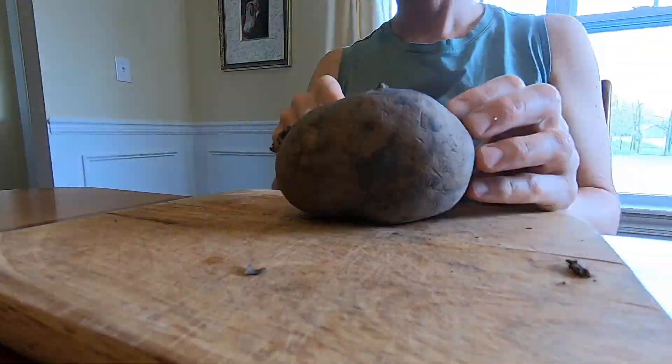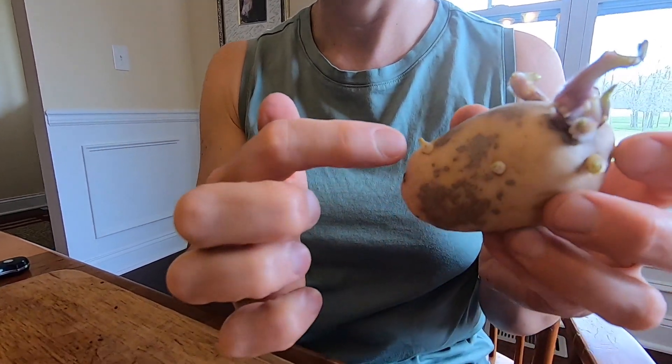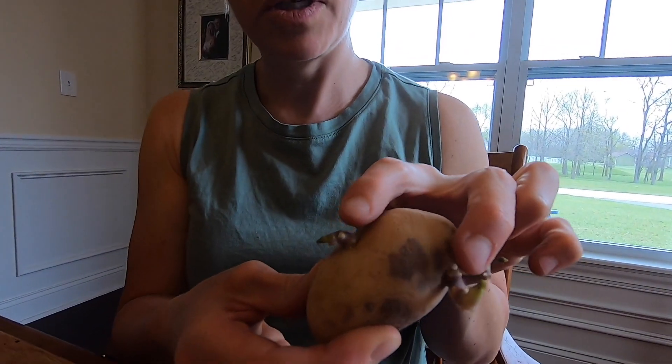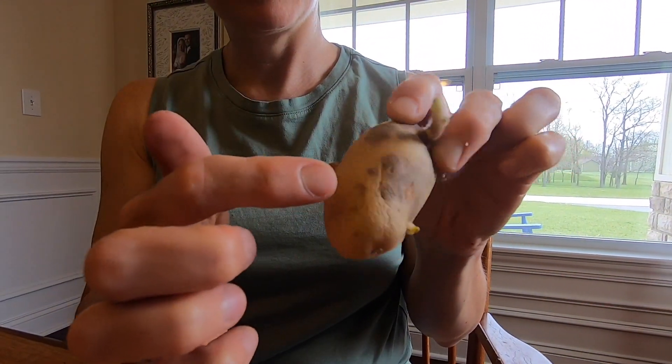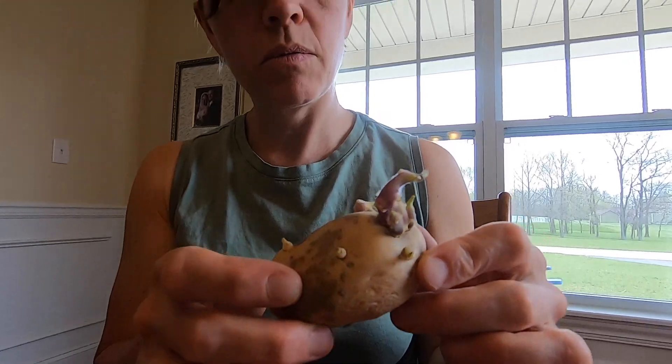This one just has a bunch of eyes right here, so I'm just going to plant this whole potato since there's not really any point in cutting it. The other thing is you really want to have two eyes per cutting. Make sure that when you're cutting, you have at least two eyes. Some of these have way more than two, but I'd probably choose maybe these two as one group, maybe these two together, or this one and this one together and these two together and then this one on its own.